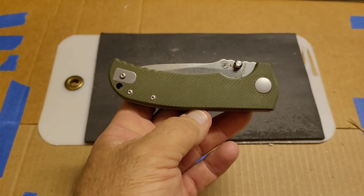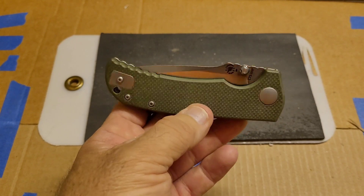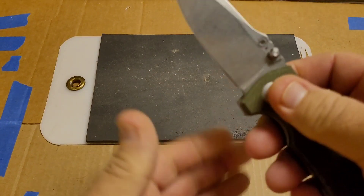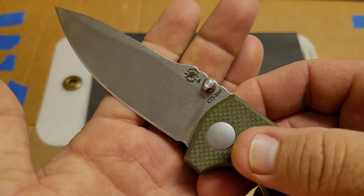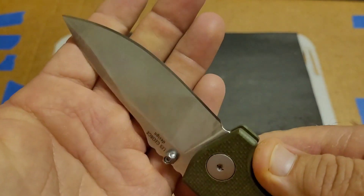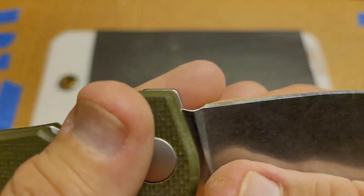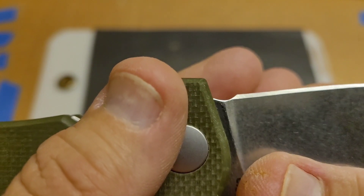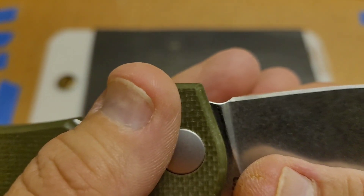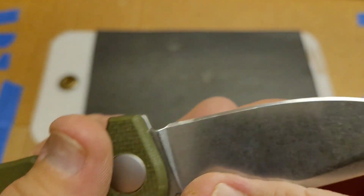Today we're talking about the Spartan Blades Aster — Taiwan-made, XHP steel. Right off the bat, the sharpening choil they give you doesn't even make it out of the plunge grind.